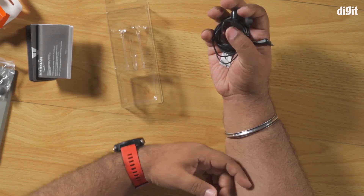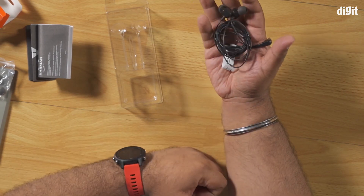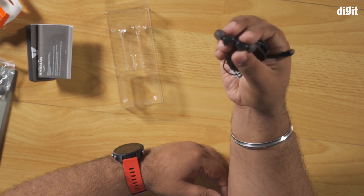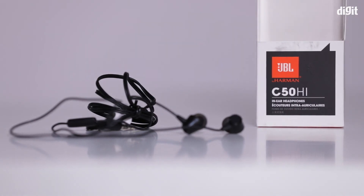Otherwise it's a very bare bones pair of earphones. JBL has its own signature sound which is pretty neutral. In terms of how they actually sound with different kinds of devices and tuning, we're going to cover that in a different video. But for now, this is essentially a look at what you get inside the box of the JBL C50 HI. Thanks for watching and I'll see you next time.